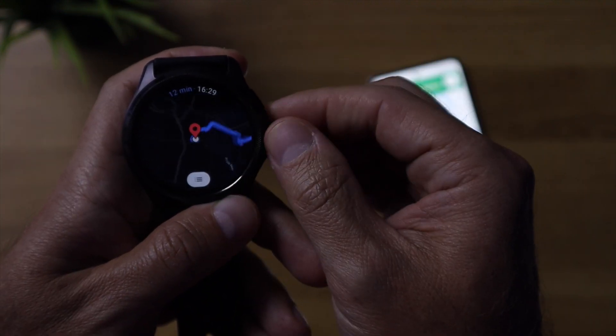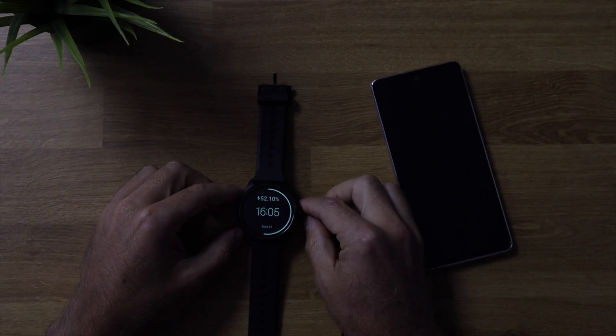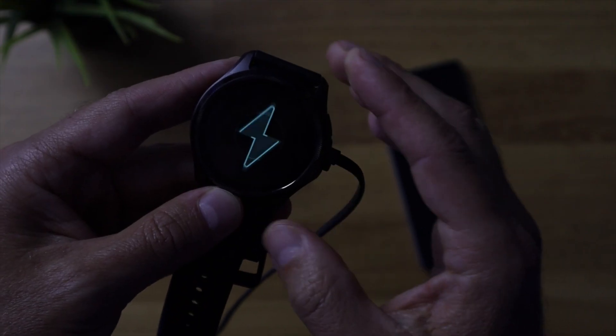For charging, it has quick charge — 65% in just half an hour. It also features a really cool charging animation, which at least for the first couple of days makes the otherwise boring charging process entertaining.